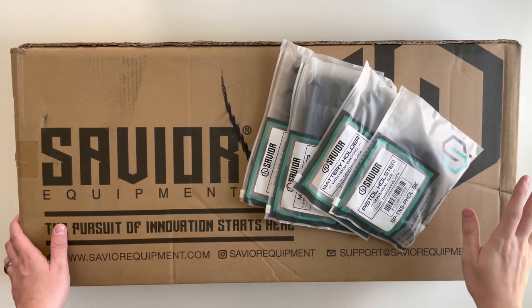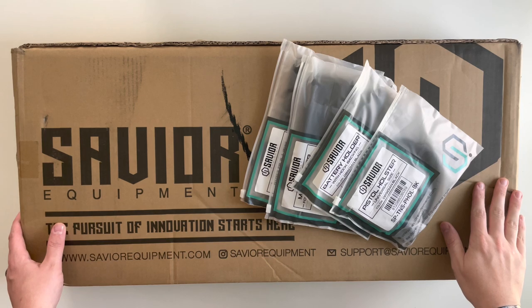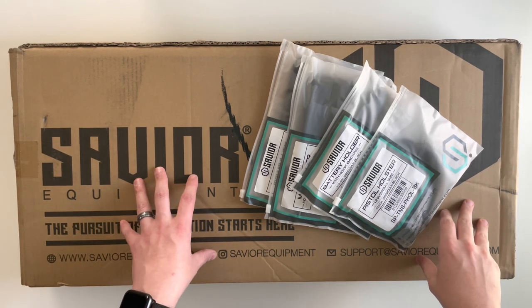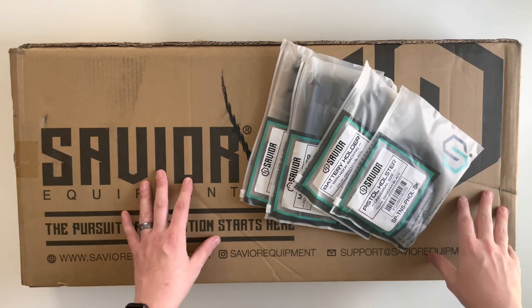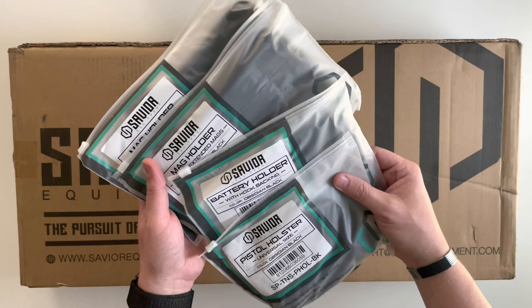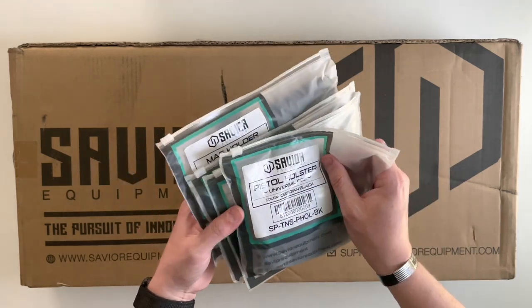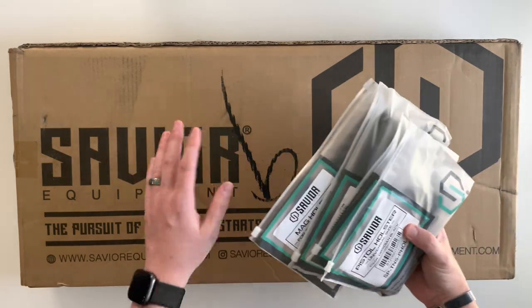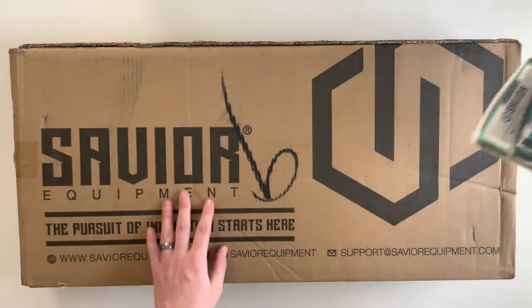Today we're going to be unboxing the Savior Equipment Specialist Covert rifle case. This is the 30-inch version, also offered in a 34-inch version. We're also going to be taking a look at some of their accessory or add-on packs for this series — you can really put these on anything with some velcro. But let's take a look at the rifle case first.